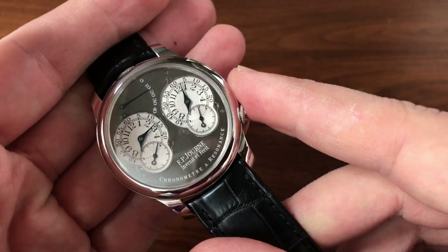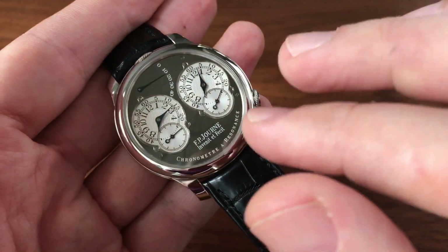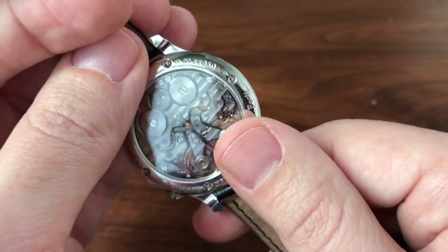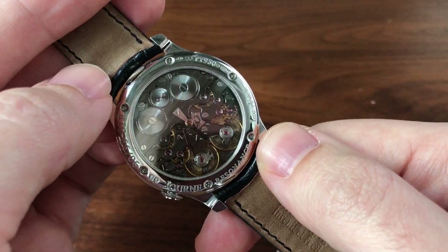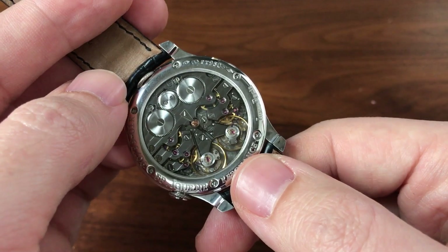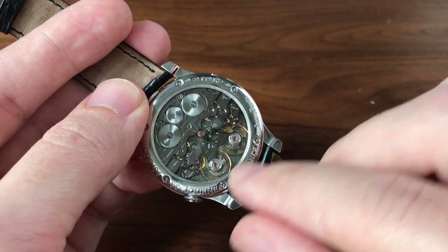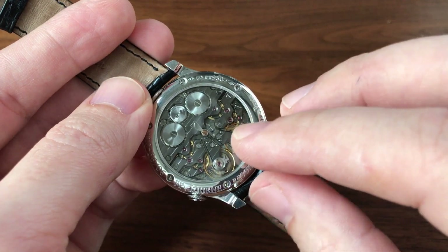Of course, that does mean that some of them are prone to picking up oxidation, like the early gold pieces. But this particular example is perfectly clean and looks like a brand new watch. The Resonance was developed by François-Paul Journe as a nod to an early pocket watch that he was into that used this resonance idea. The idea is basically you have two separate movements pretty much joined together, and the balances are close enough that they actually get into resonance with each other.